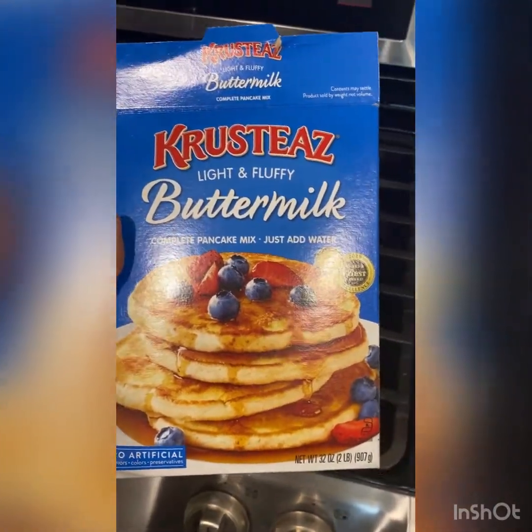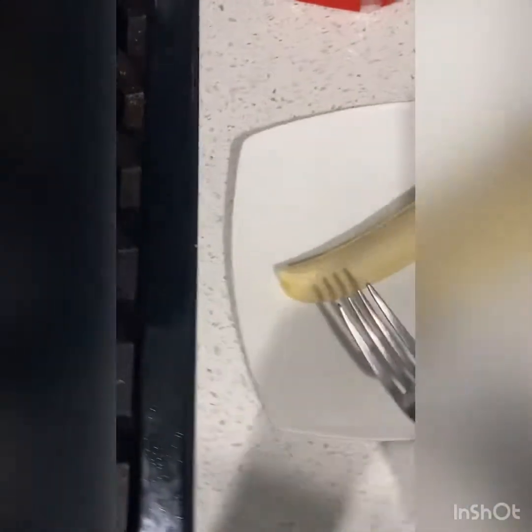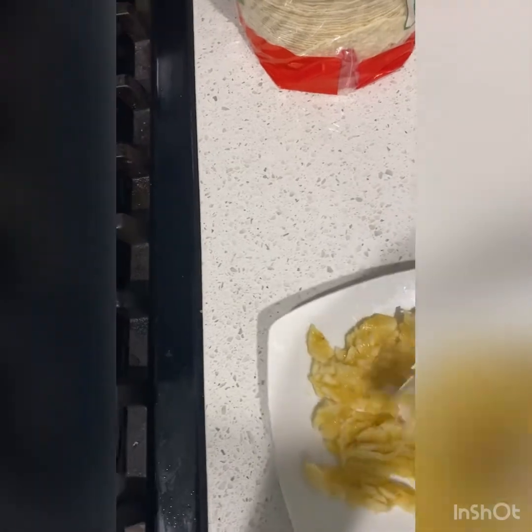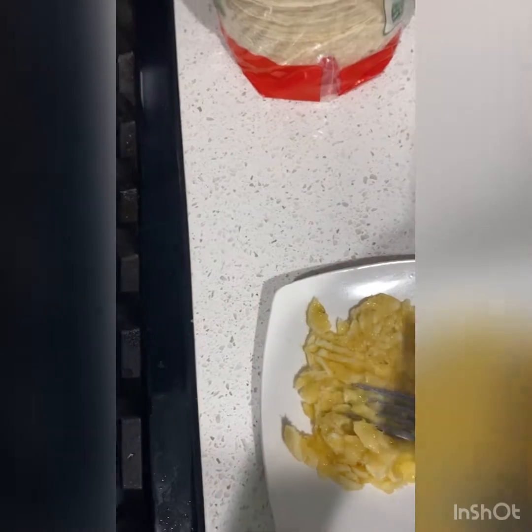This morning I'll be making some banana pancakes. I have my banana here and I will be smashing it up with a fork to make it all mushy. These are some of the best banana pancakes I have made. I'm going to smash it up — I'm not going to make a whole lot, so I'm just going to use one banana.